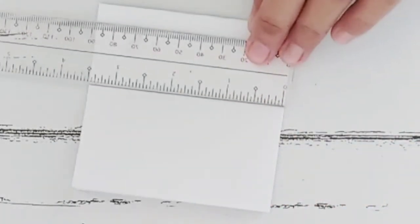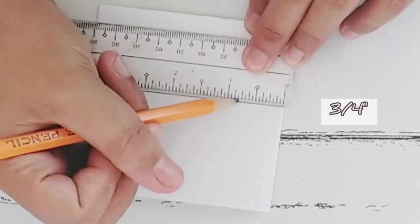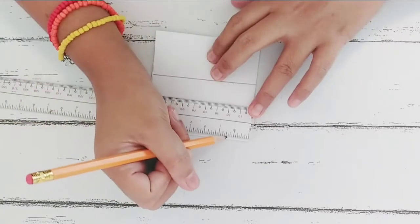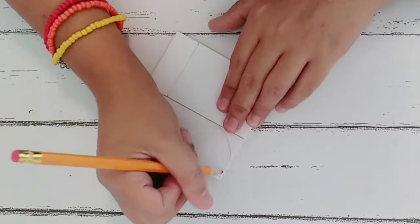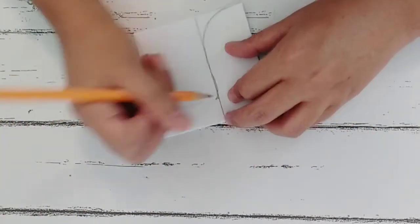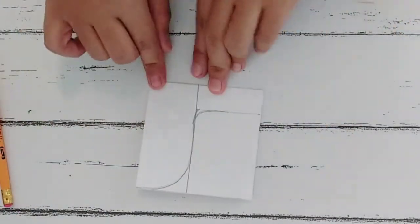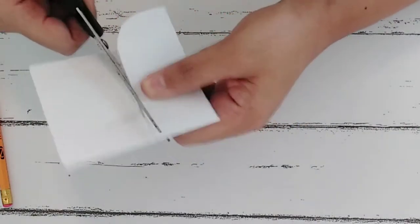Then again from the fold, we have to measure 3 and 1/4 of an inch. Next, let's go ahead and curve this part so that it will look like a regular panty liner, and also on this part where the wings would be. After that, let's go ahead and cut the pattern.